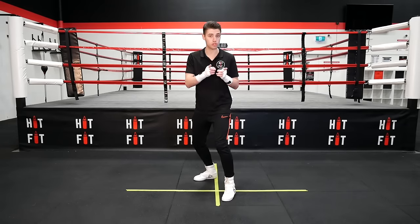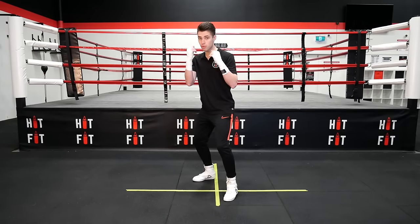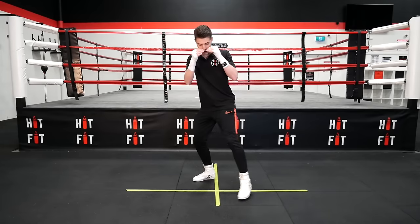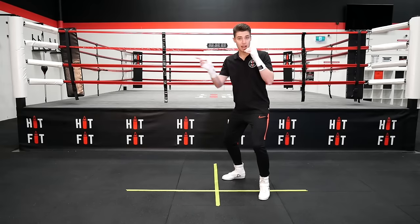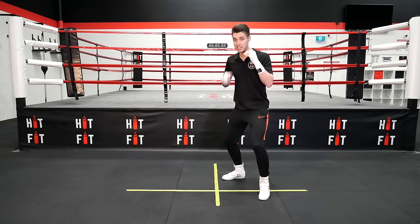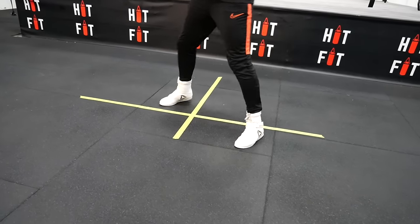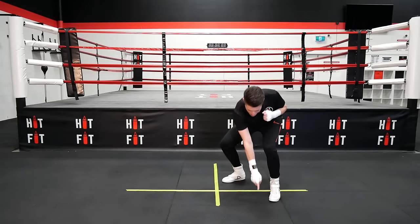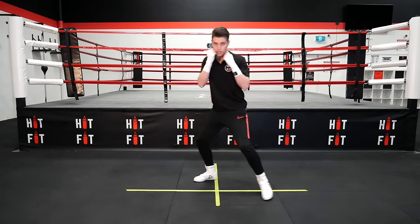Now we're going to go through side to side. When I want to go out to my lead side — because I'm a right-hander, my lead side is going to be my left — I lead with my front leg, one, then follow with my back leg, two. Now when I want to go to my back side, for me it's my right side, I lead with my back leg or my right leg. One-two, just like so. There is always a space between my legs.